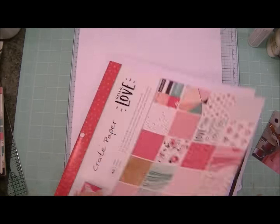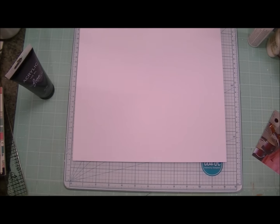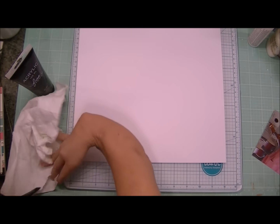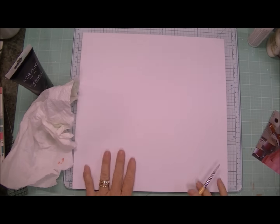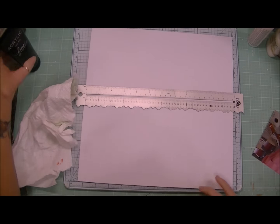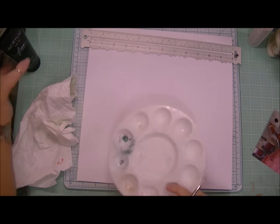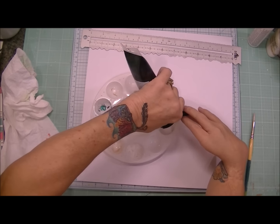So I decided to use that striped paper that I just showed you as inspiration and I decided to create my own background paper. This is something that I've been wanting to do for a long time, and actually I love the way it came out, but it came out very bold because I did use acrylic paint instead of watercolor.